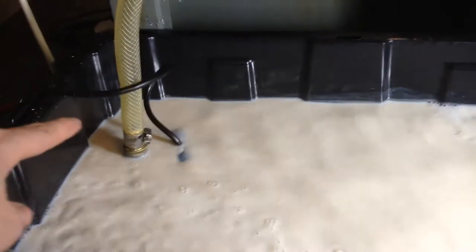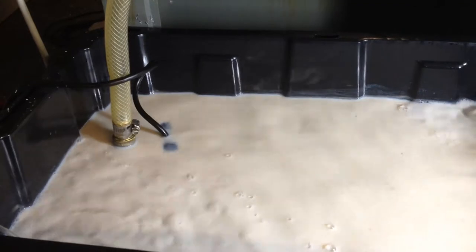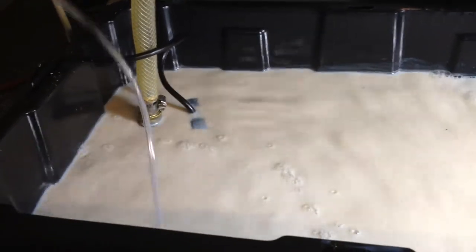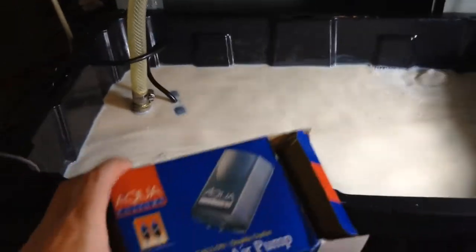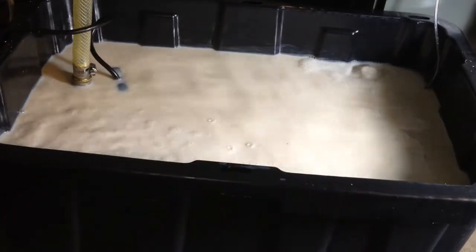Over here is just a Harbor Freight sump pump — I'll put a link to which one I bought. Just today I added an aerator, just one for an aquarium I got from Walmart. We'll see how long that lasts.